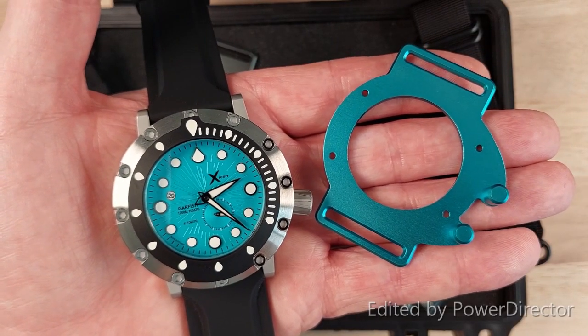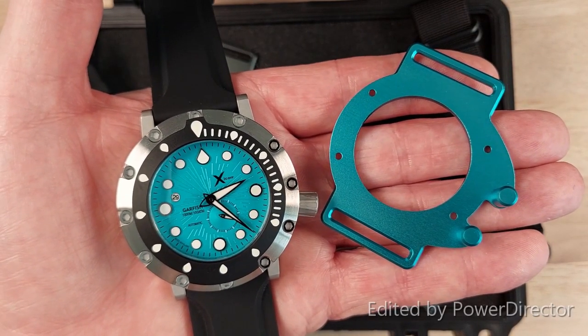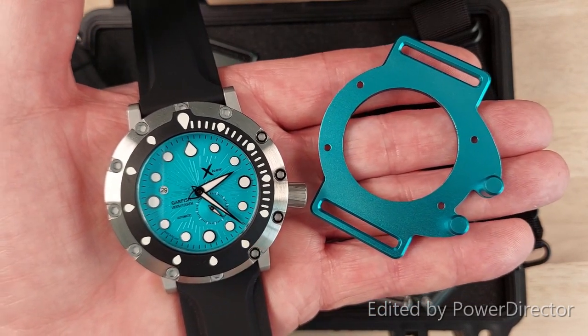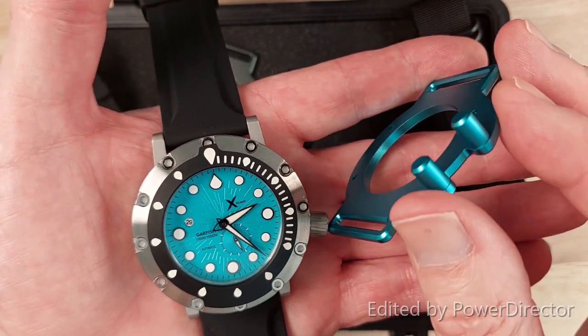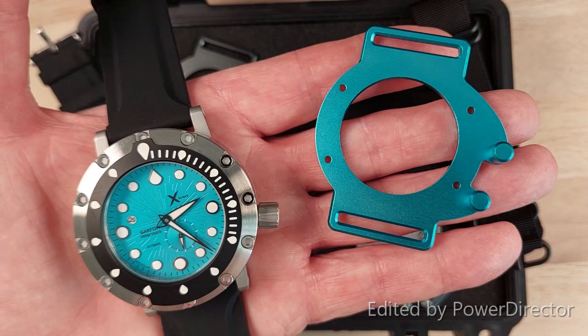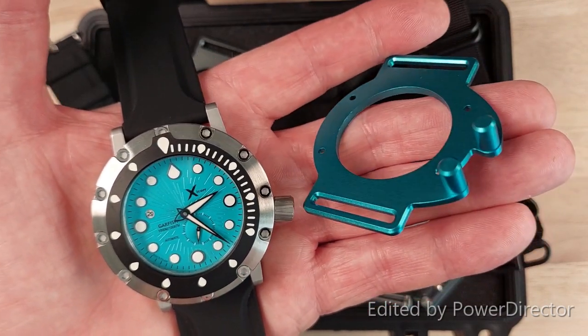For a little extra cost, there is also an optional colour-coded heavy duty strap adapter with the advantage of unique crown protection. If you're going to go diving and you're scared you might knock or damage the crown, this is a must.